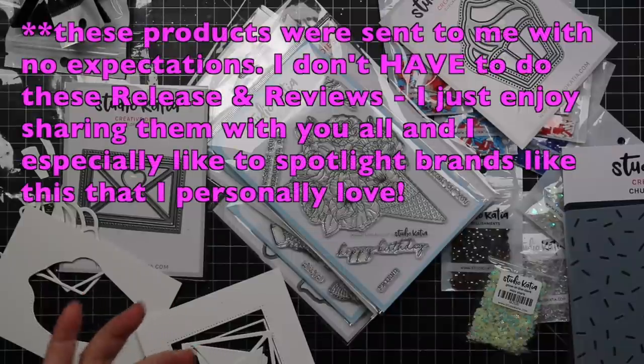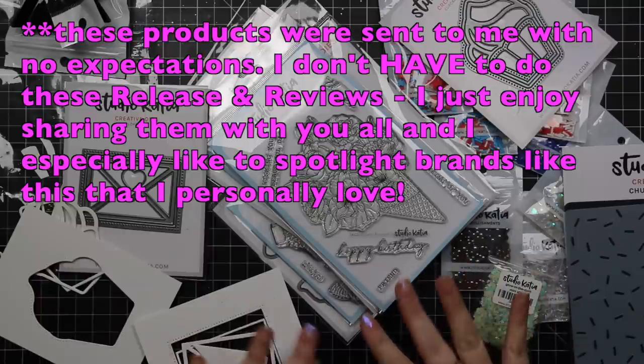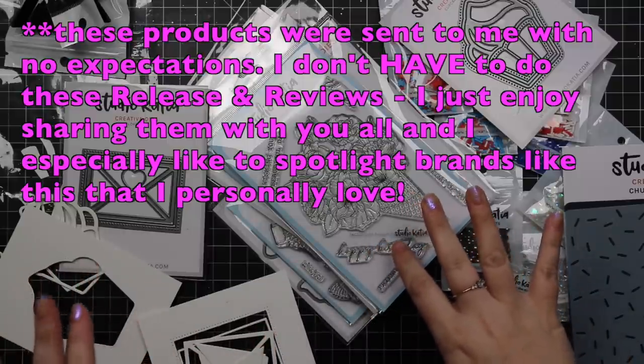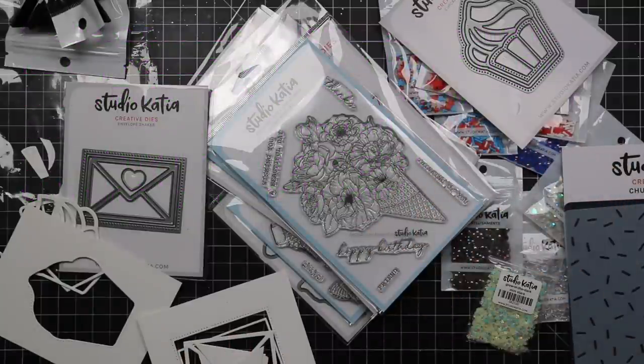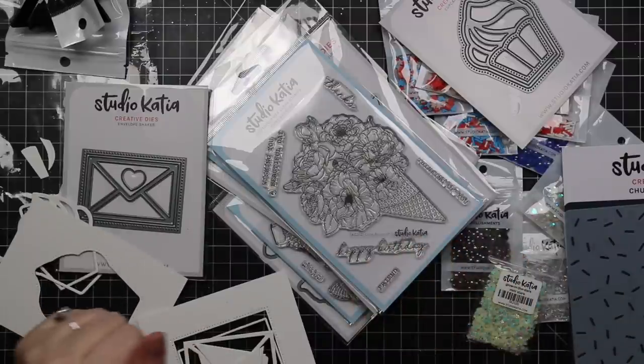Hello friends! Welcome to my release and review of Studio Katia's September 2021 release. For those not familiar, Studio Katia is actually based in Canada and a bunch of retailers carry her stuff, including Simon Says Stamp.